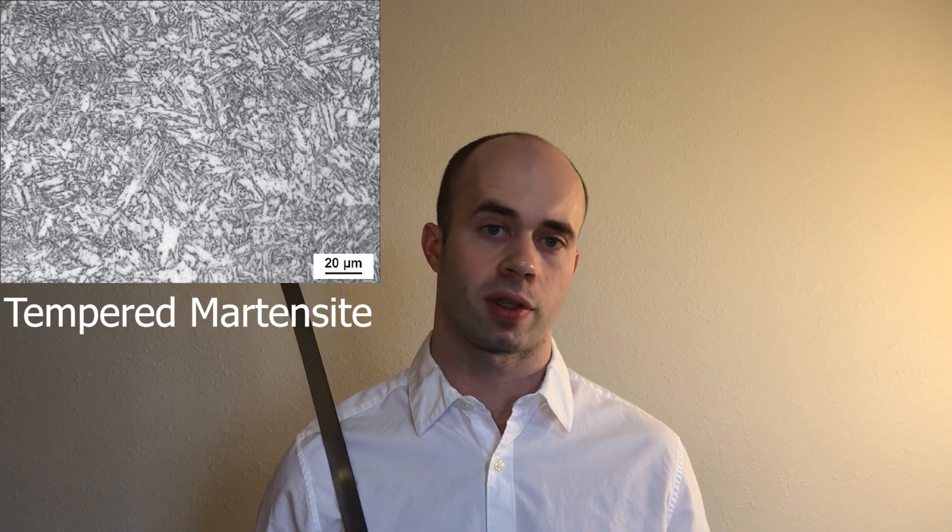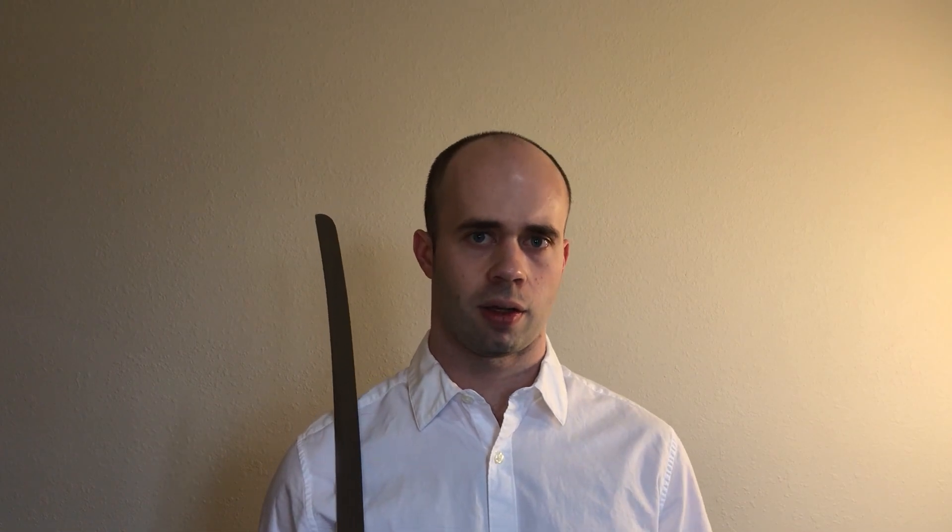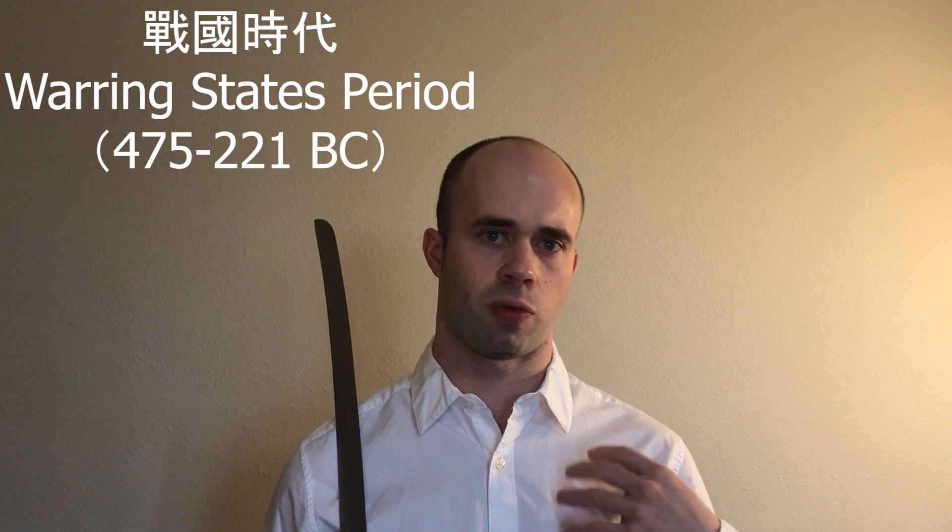Once you have a martensite blade, you can heat it back up slightly — not to austenite, but just enough to loosen some of the tension within the structure. This forms what's called tempered martensite: you lose some hardness and strength, but gain toughness in the form of flexibility, so the blade can flex and not snap. In China, quenching blades was commonplace by the late Warring States period, before the first emperor unified China. Tempering dates back at least to the Western Han dynasty, and there are collectors in China who have antique Han dynasty jian that are genuinely springy and flexible.